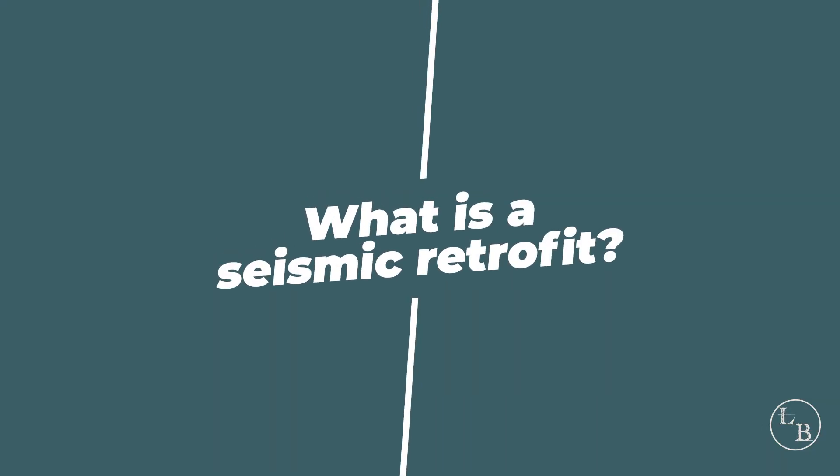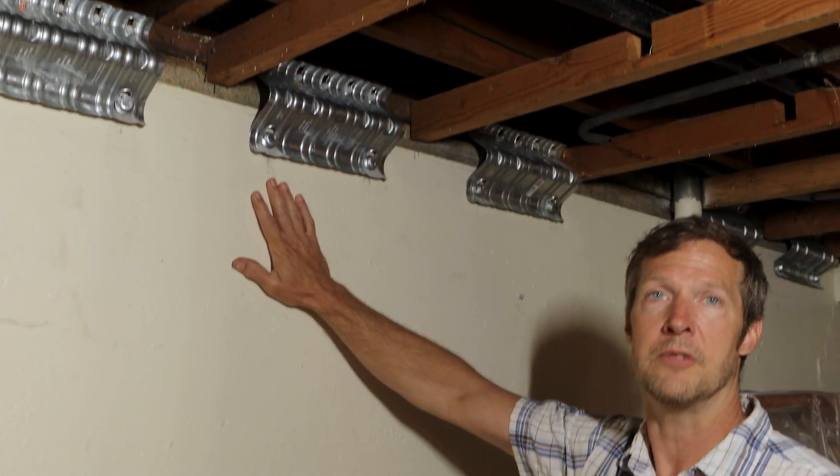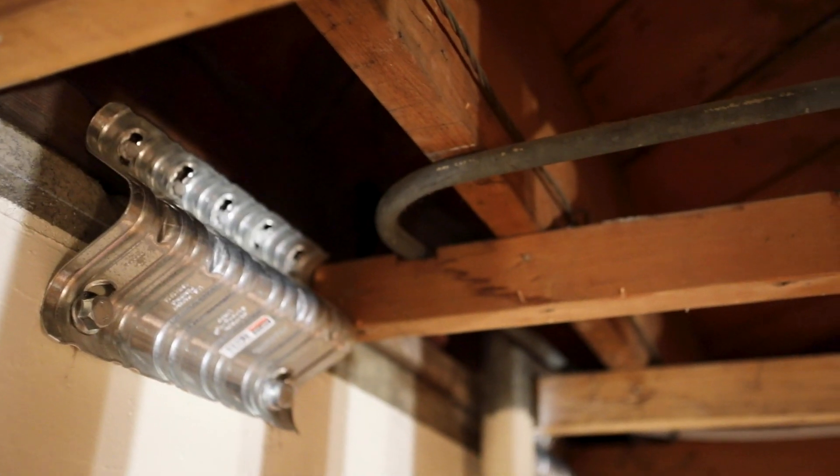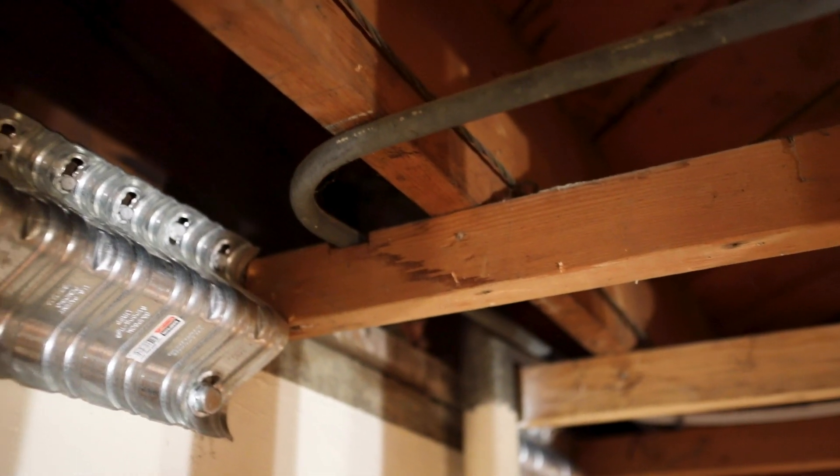So let's talk about how do you get your house safe and bring it up to current code? That's going to involve a seismic retrofit. So what is a seismic retrofit? If your house was built before seismic code was implemented, then there's a good chance that the framing of the house is not attached to the concrete foundation. This is a UFRP bracket and it's designed to attach the framing to the concrete.